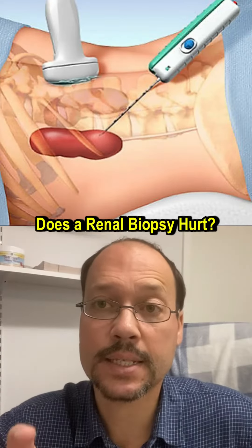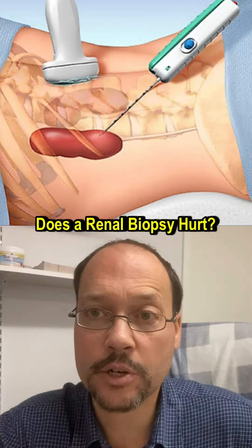The question we got today at Healthy Kidney Inc. is: does a renal biopsy hurt, and if so, how much? So that's what we're discussing.